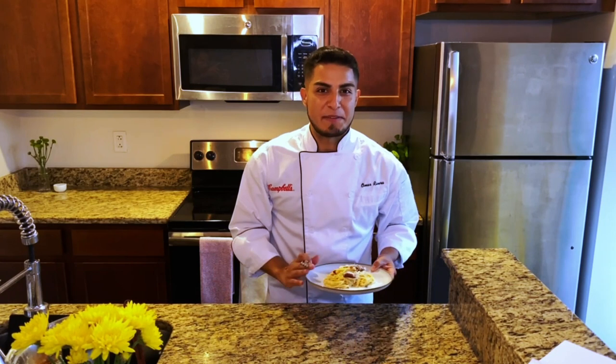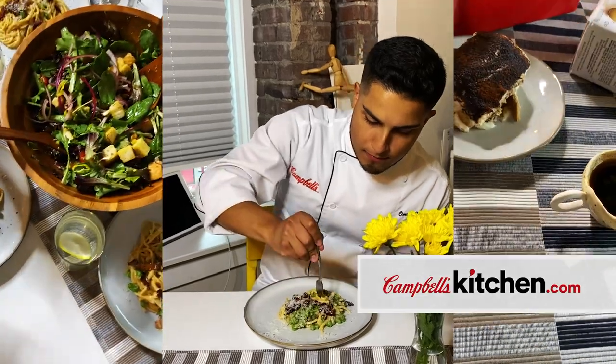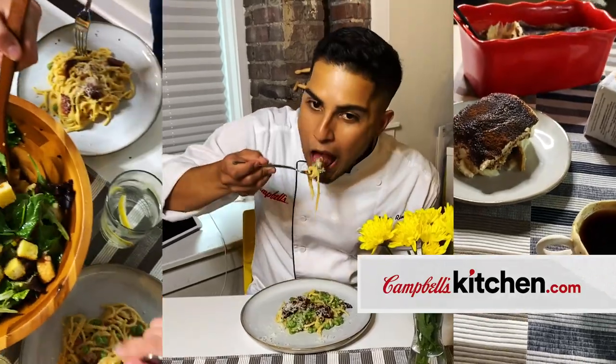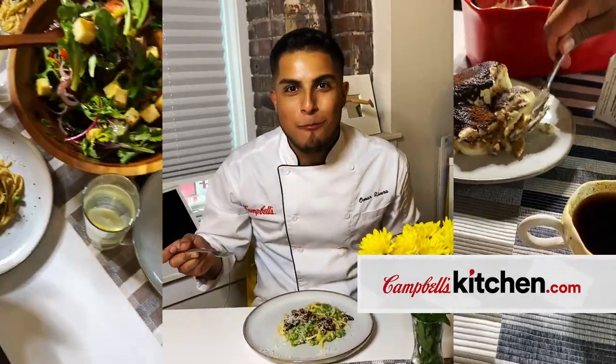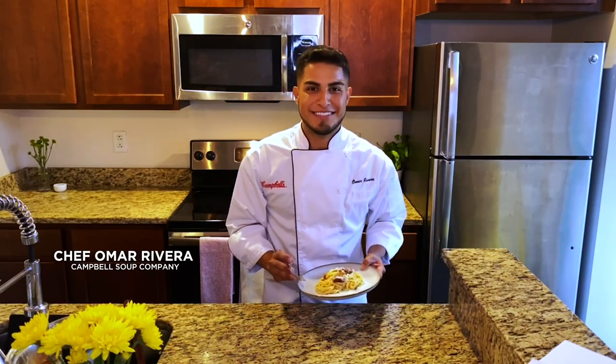There are so many things to love about this recipe — it's easy, it's creamy, it's indulgent, and best of all, everything, even the pasta, cooks right in the Instant Pot. Be sure to check out this recipe on our Campbell Kitchen website, and don't forget to vote for Campbell's by November 11th using the link below. We'll see you next time. Bye-bye!